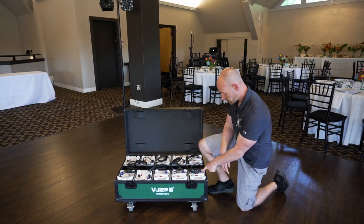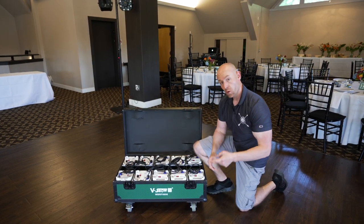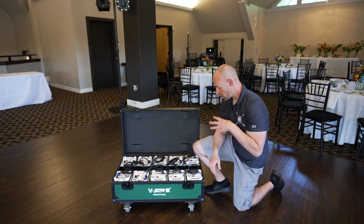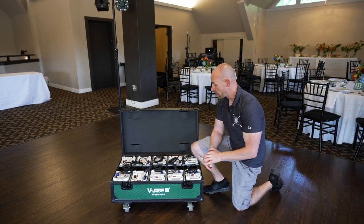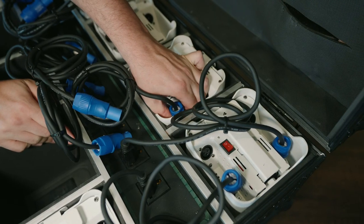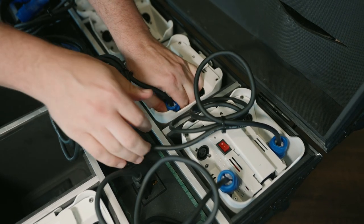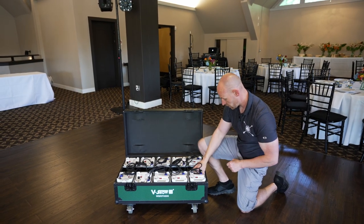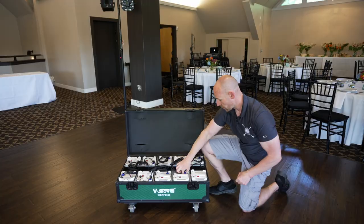If you notice, all our lights are plugged in, so when you pull them out you have to unplug them, and then at the end of the night you want to plug them all back in. They're numbered from 1 to 10, number one being your master light, which is going to control all the other lights. So the first thing you want to do is come and unplug all your lights.